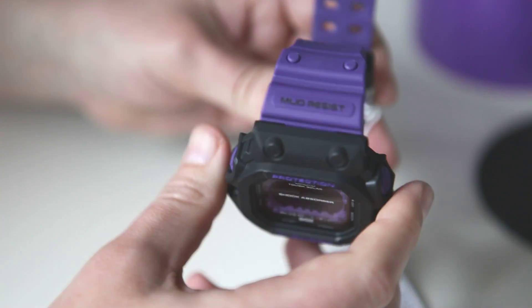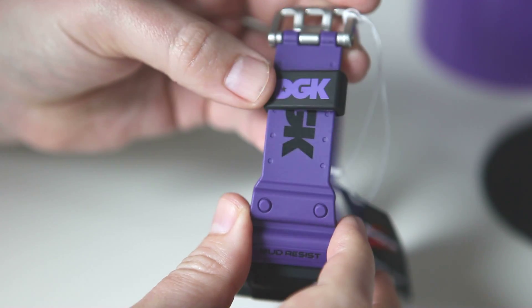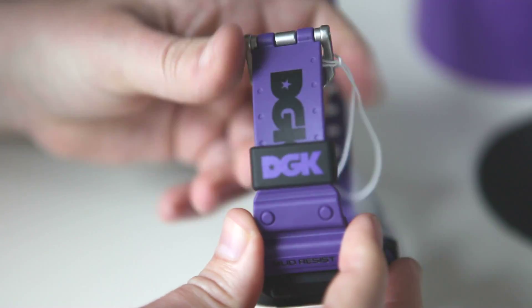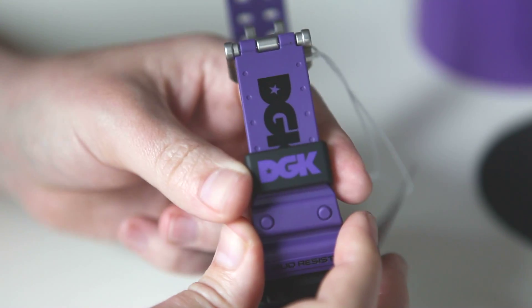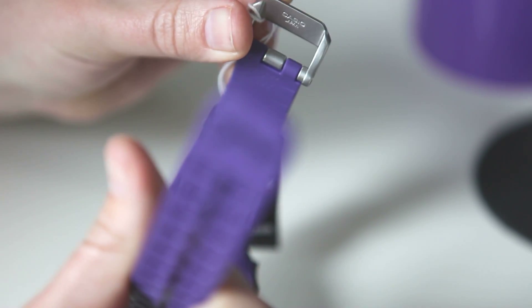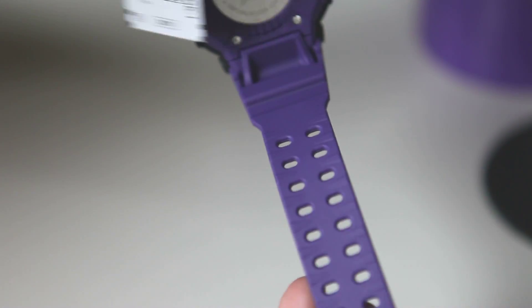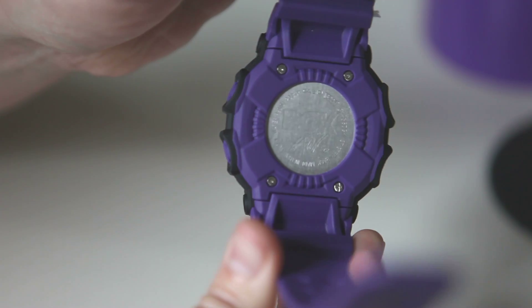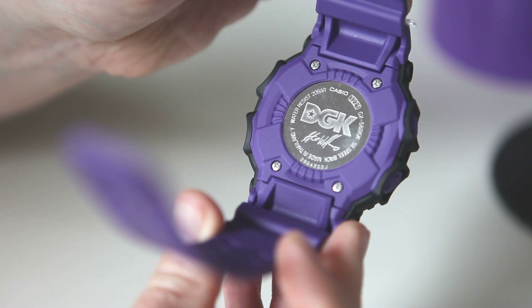And just the mud resist there. The strap holder — it's black with purple printing on it, and the big DGK logo there underneath, which you can't fully expose either way because of the strap holder. But still, a lot of nice little touches there. The big clasp, and it's just regular silver. This is Casio Japan. And the other side, just plain purple.